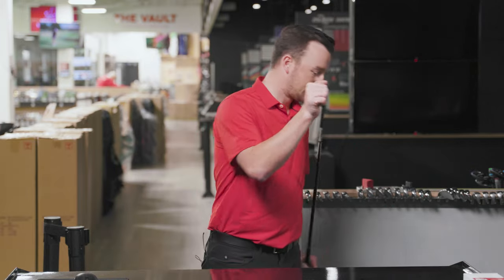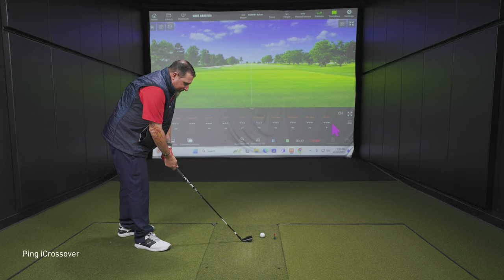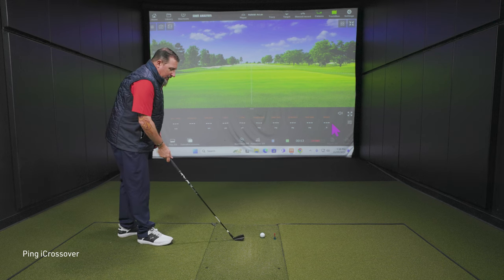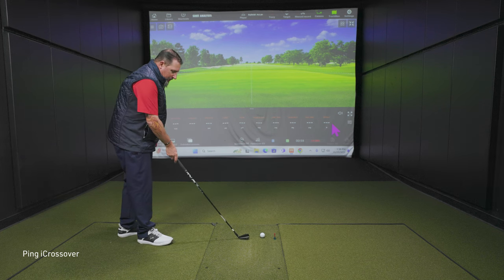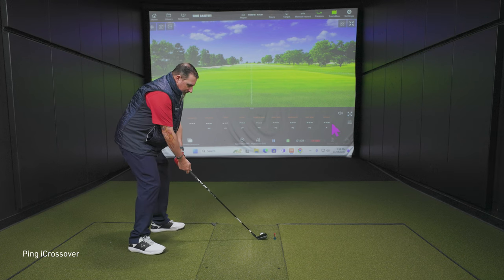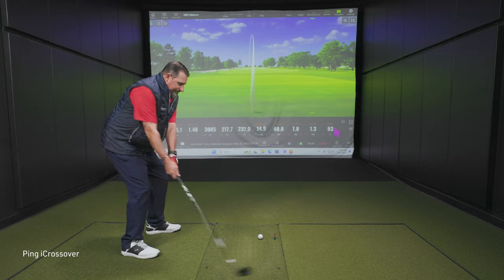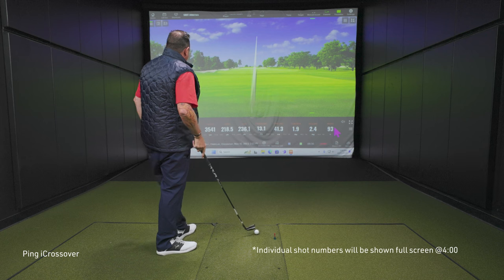Alright, I'll start with what I've got in my hands — the Ping iCrossover. It is indeed. Good looking golf club. It's got some offset. I actually like a little bit of offset — frames up the ball better for me. I also like the black finish on this. [Hits shots.] Oh, that was a rip! There's some ball speed. Wow, that was a rip. There's some more ball speed.